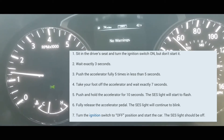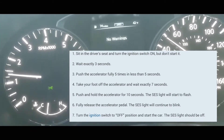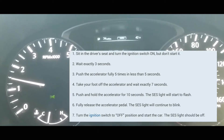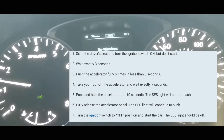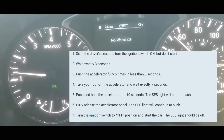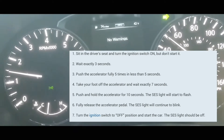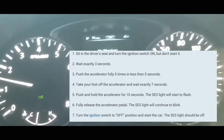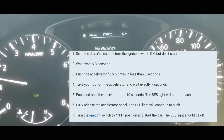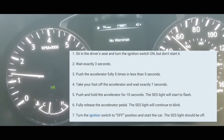It stopped blinking — that's not supposed to happen, so let me try again. Car is off, then ON. One, two, three. Press pedal: one, two, three, four, five. Count to seven: one through seven. Put your foot on the accelerator and hold it. It's blinking now — you can see it blinking. Turn it off and back on.